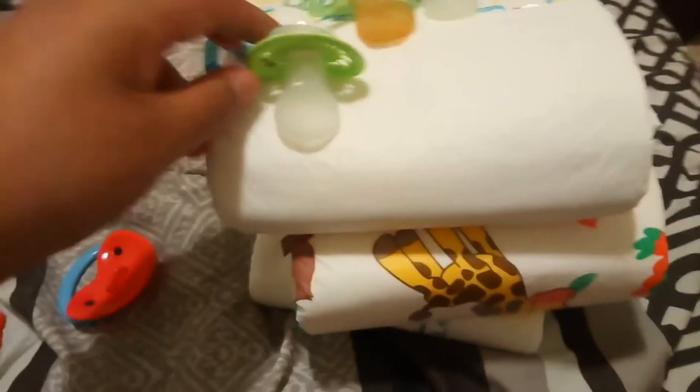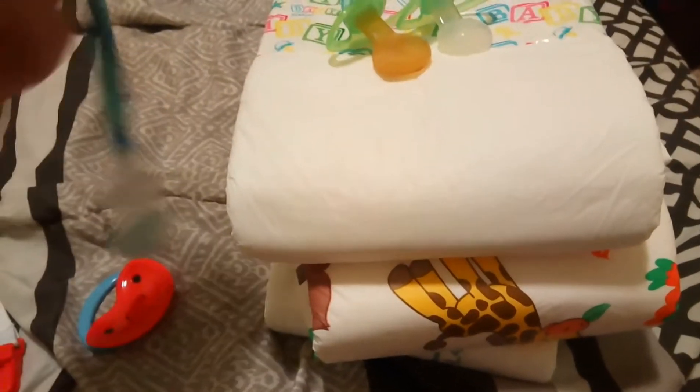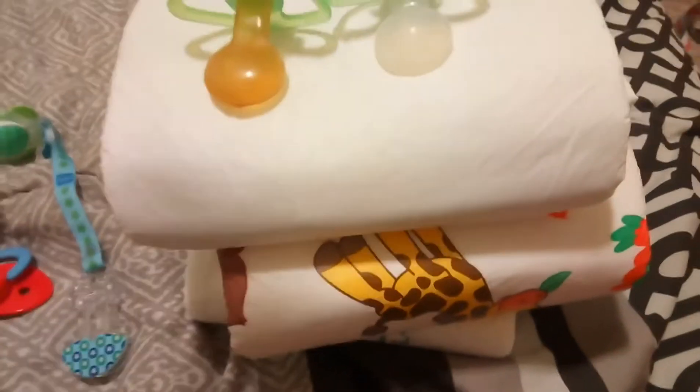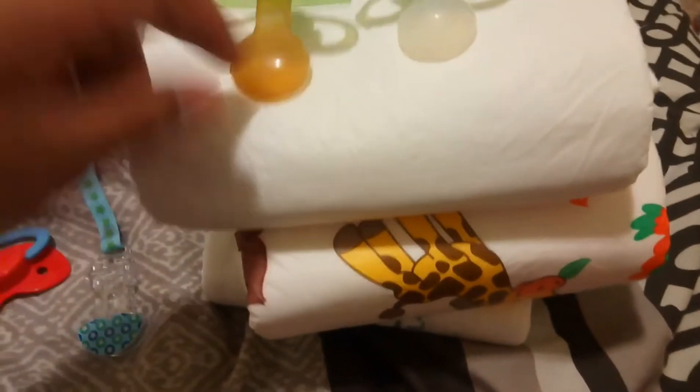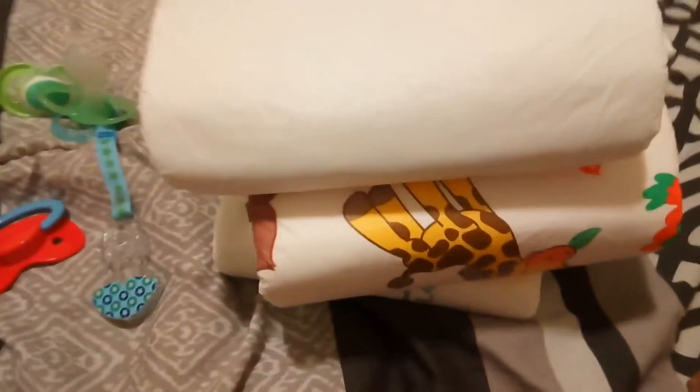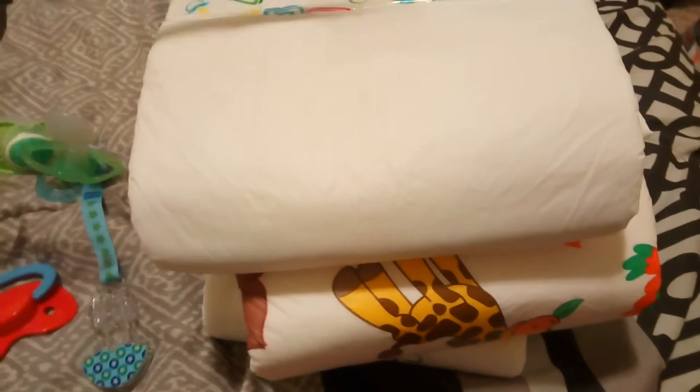It's pretty good and I love it — it comes with a tassel too. These two are amazing. The nipples on these — well, this one's just a generic one and this one is bigger. I've got some other tassels here for my pacifier as well.